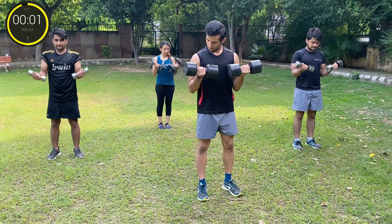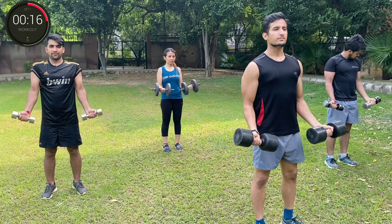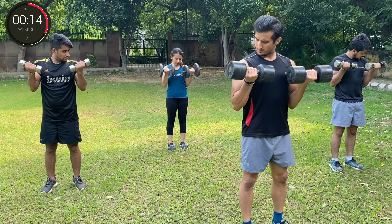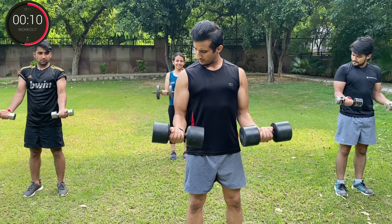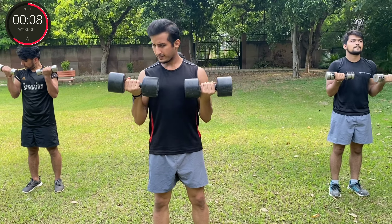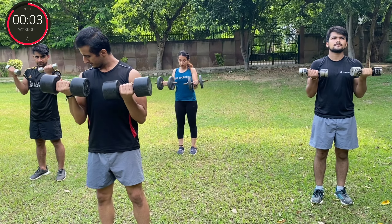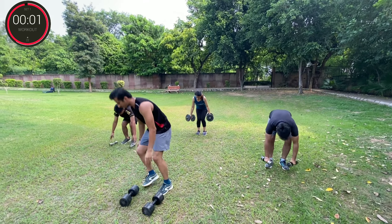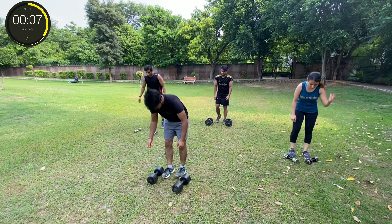Three, two, one, go. Round five. One, three, two, one, break. The only limit is yourself.